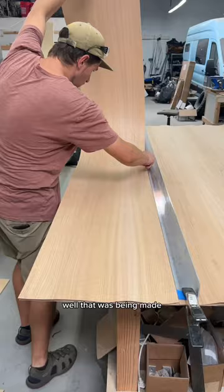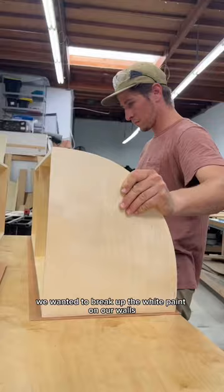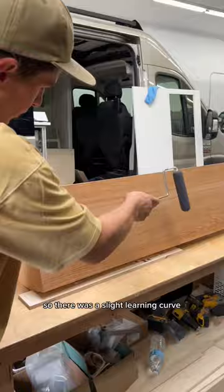While the mirror was being made, Nate worked on the veneer for our upper cabinets. We wanted to break up the white paint on our walls and ceilings, so we went with a red oak veneer. This was Nate's first time doing a project like this, so there was a slight learning curve, but we were super happy with the way they turned out.